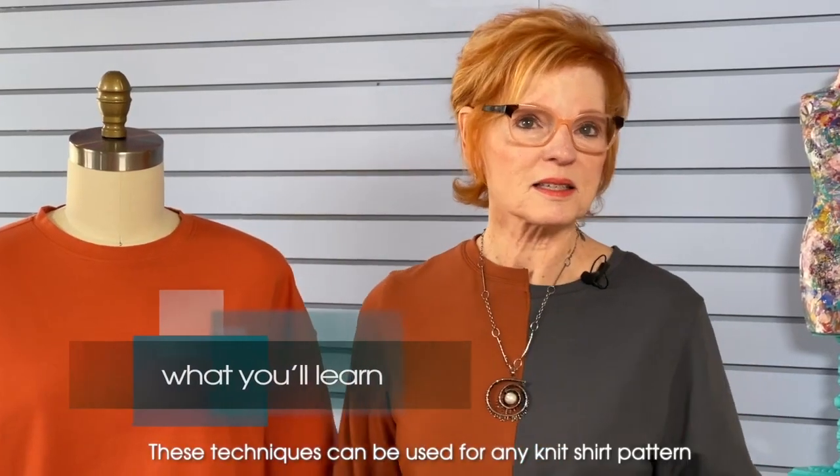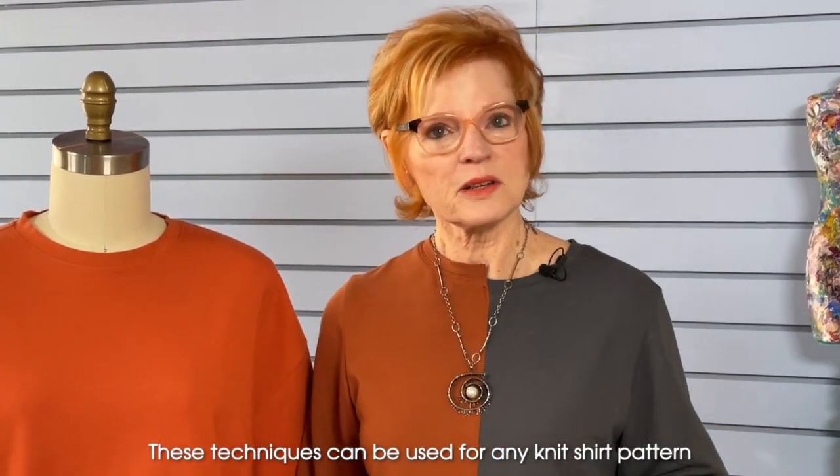Here's what you're going to learn in the class: how to sew jersey that curls, how to match stripes at side seams. I'm going to show you several seam and hem finish options. You're going to learn how to install professional looking neck bindings, and I'm going to share all kinds of tips and techniques for achieving the most professional look you'll need.